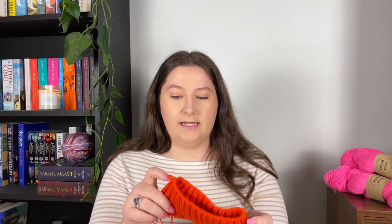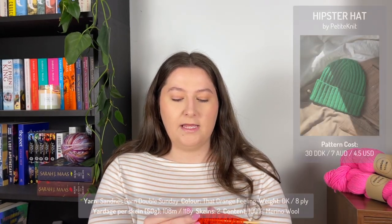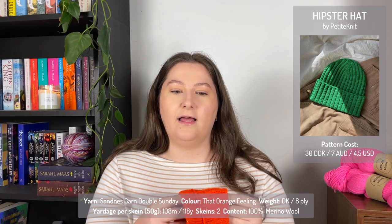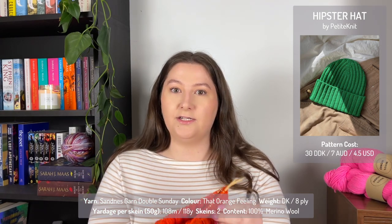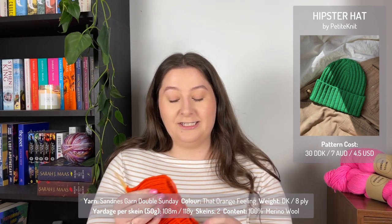Let's start with what I am currently knitting — or most recently cast on. This is the Hipster Hat by Petite Knit, and I'm knitting it in Sanders Gun Double Sundae in the color "That Orange Feeling." This yarn is quite expensive to get into in Australia, so I had been saving it for a bad day to kind of cheer me up.